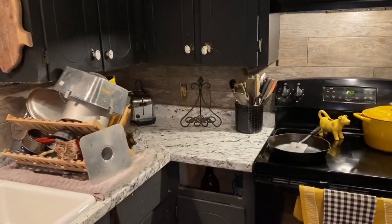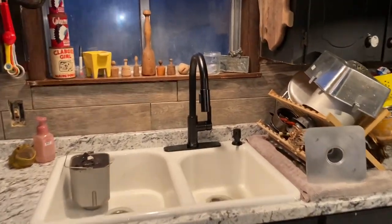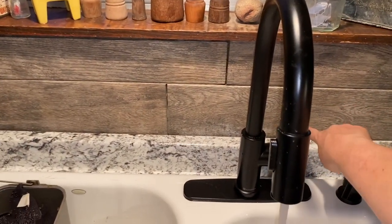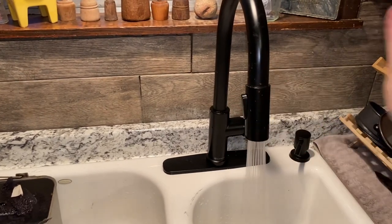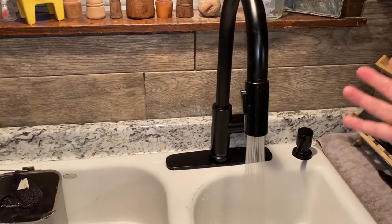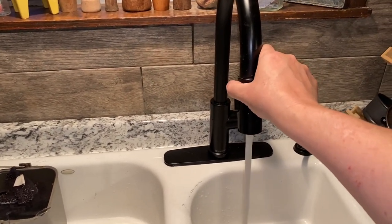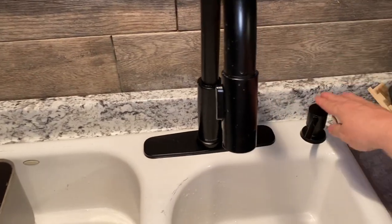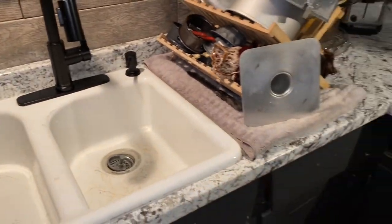We got a new faucet and I just love this — you push it back and that's the hot water, then it sprays, and of course it comes off the dock there. I am really loving that quick changeover. Super easy. And a soap dispenser, which I really wanted, so I was able to get that.